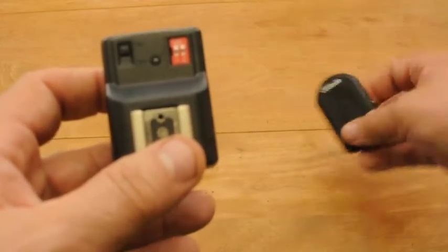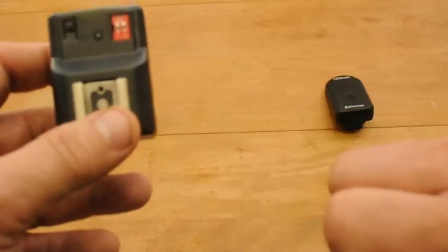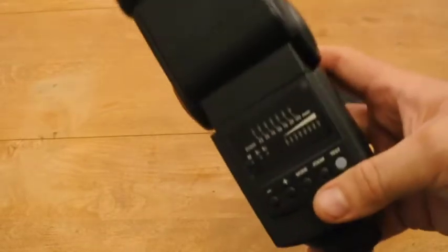To reiterate: you need to install the batteries correctly, check the radio channels to make sure they match, and ensure that the receiver is turned on. The only thing left now to do is to attach it to the flash.